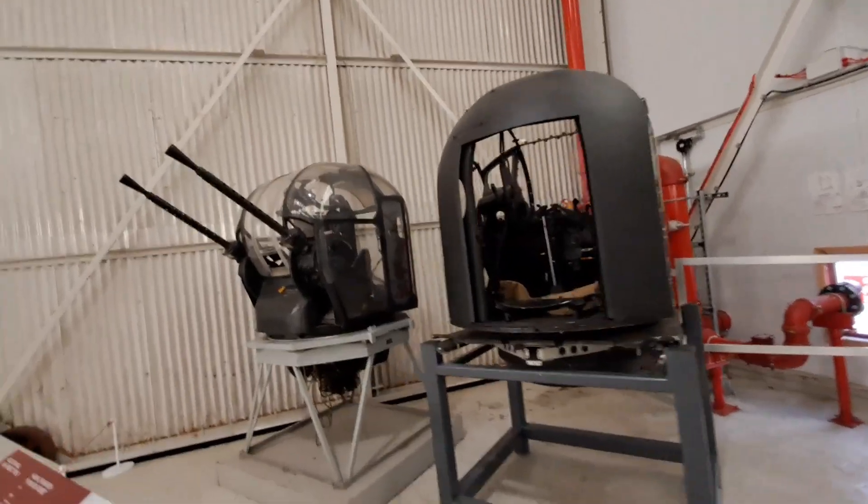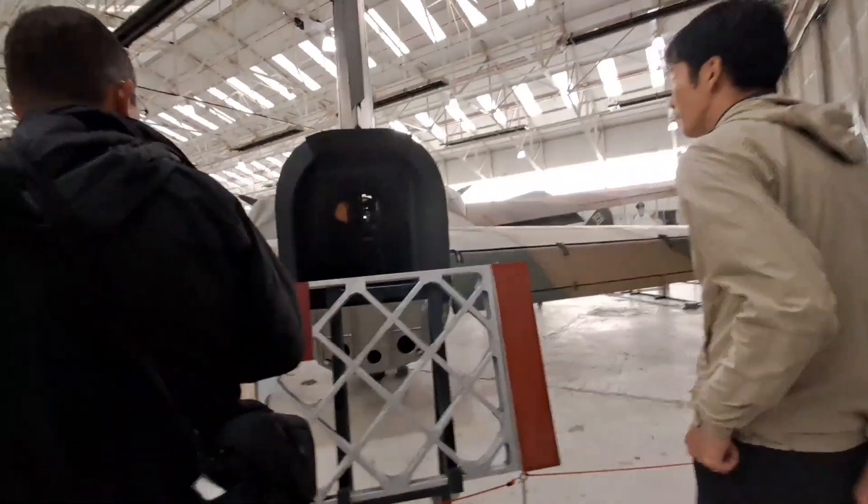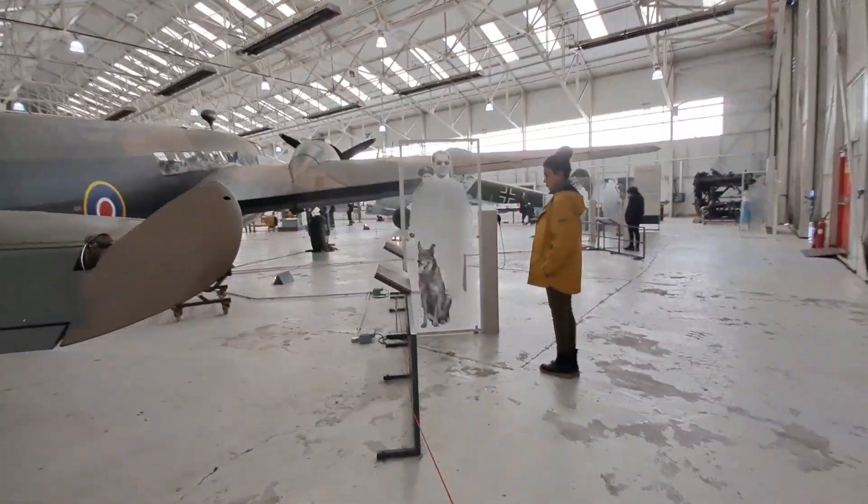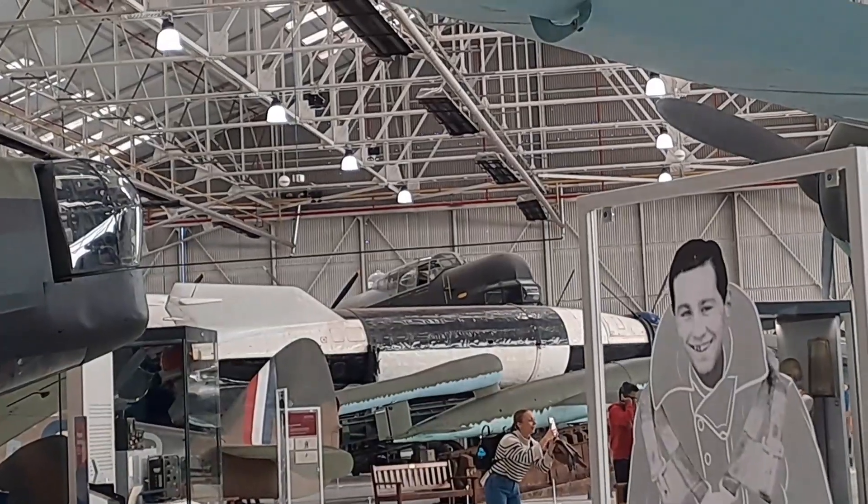Here's the tail gun bits. You can see the inside of the Vickers Wellington. Here's the other side of the Wellington. The Lincoln.